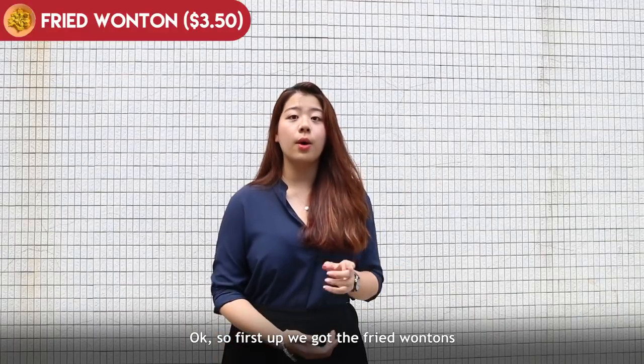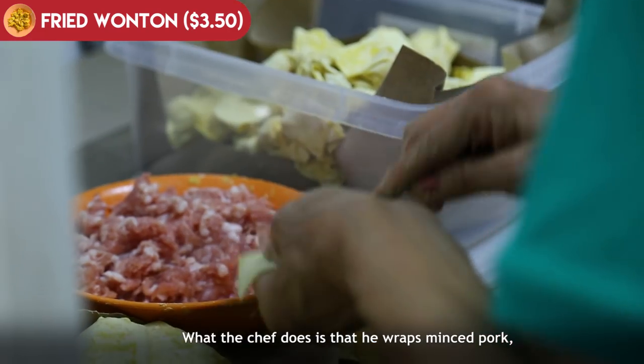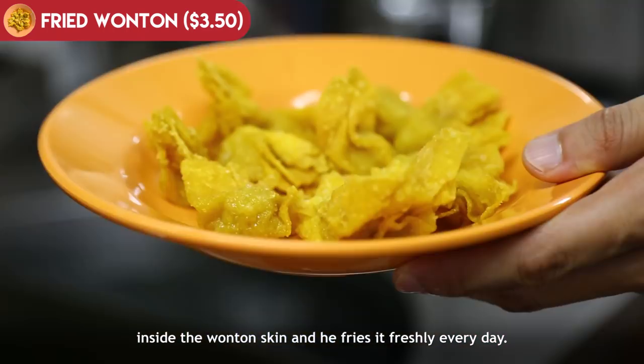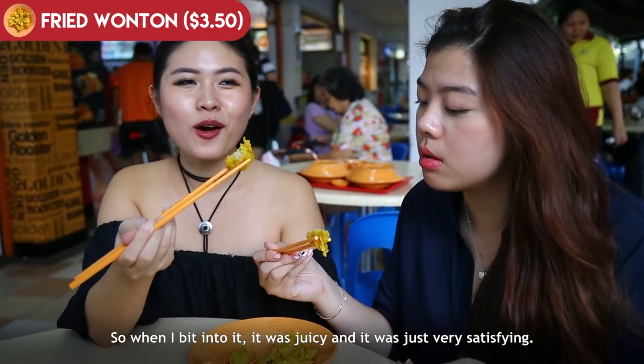First up we got the fried wonton, and it's 12 pieces for $3.50. What the chef does is wrap minced pork inside the wonton skin and fry it freshly every day. When I bit into it, it was juicy, and just very satisfying.